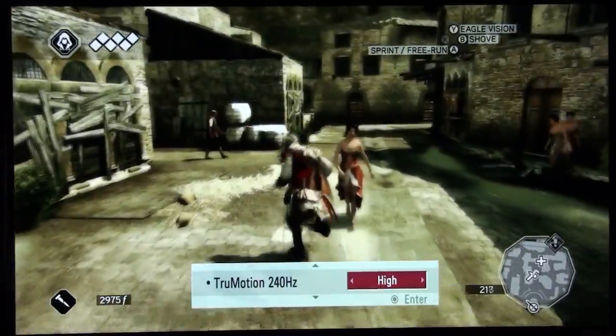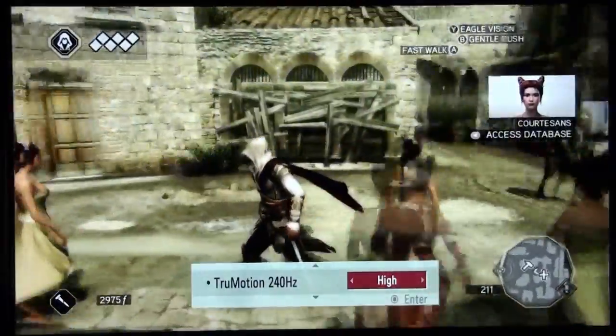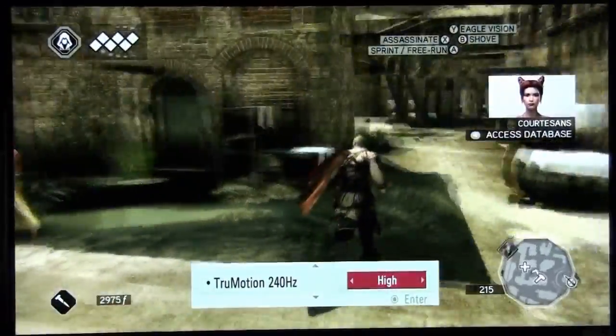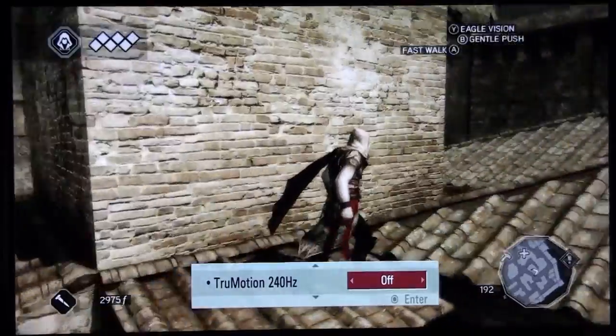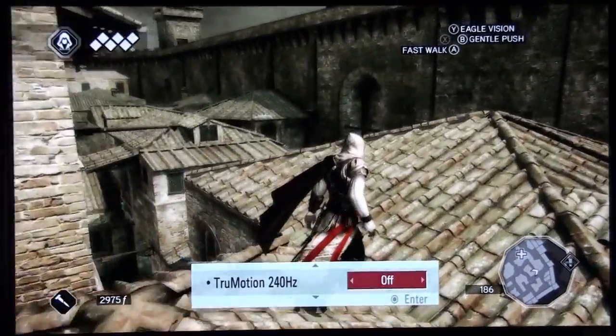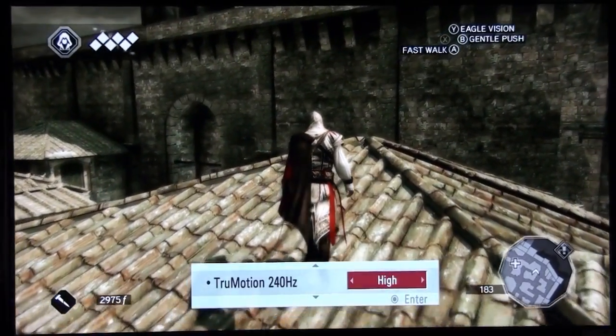If we bring the de-juddering to this complicated street scene, you can see the motion starts to get very uneven as the technology has trouble interpolating certain areas of the picture. Even though I'm playing it at half speed, the effect is just as pronounced in real life, so there's an obvious trade-off: you get smoother motion at the cost of consistency.